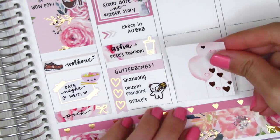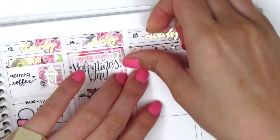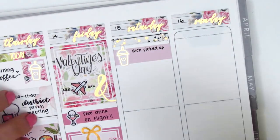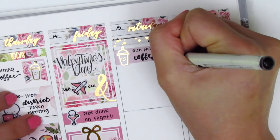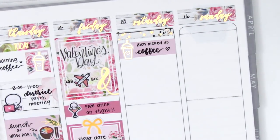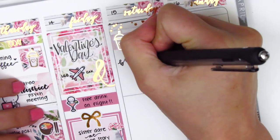For the weekend, I first placed down a full box at the very bottom of Saturday before moving back to the top. At the top of Saturday I put down a foiled header. Initially I used a washi strip with a foiled coffee sticker from Hazel Sticker to mark that one of our friends got up early and got everyone coffee, which was really sweet. But I end up deciding to lift that up entirely because I wanted to mark some other things instead.